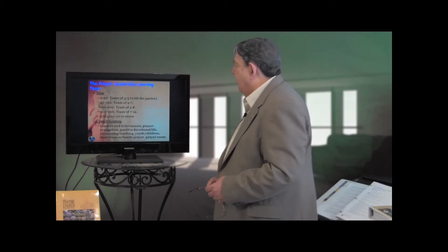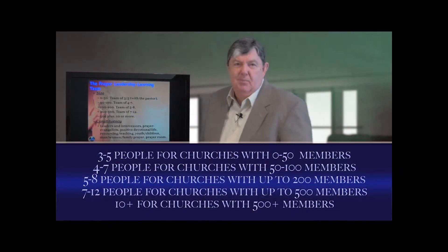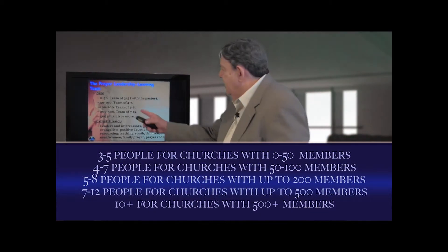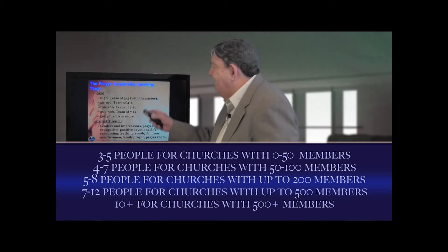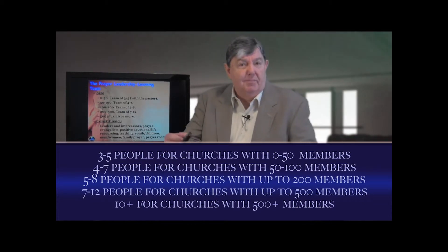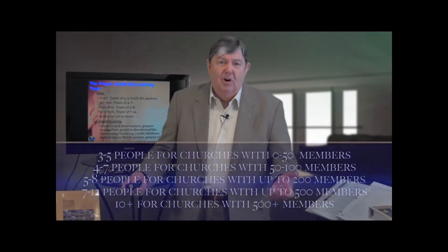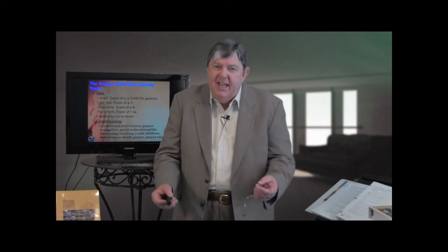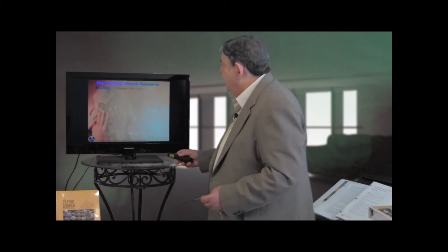And then Kenya, or Ecuador, or somewhere else that you're engaged in for praying. Here's what you want: three to five people at the table if you're a church of zero to 50; four to seven for a church of 50 to 100; five to eight for a church of up to 200; seven to 12 if you're a church of up to 500; and for a church of 500, maybe 10 or more who are at this table every quarter, engaged in a learning process to become the prayer leaders of your congregation.